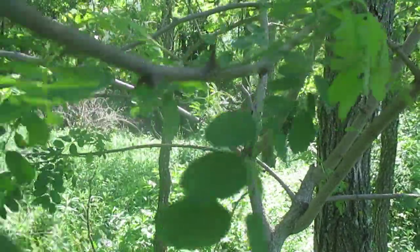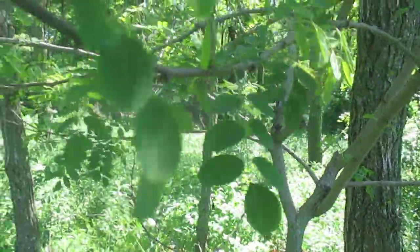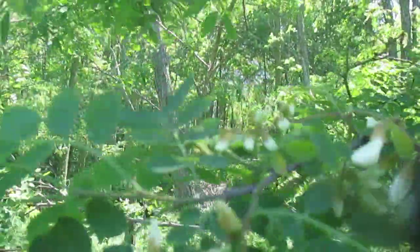It colonizes new ground and makes room for new trees to grow. If it's uncut it won't live for that long — maybe 70 to 80 years — and in the meantime you'll get something like a sugar maple forest developing underneath. Let's take one more look at those flowers.